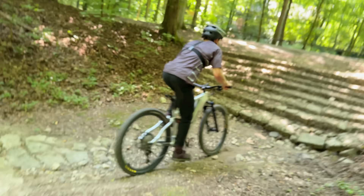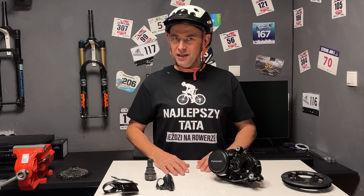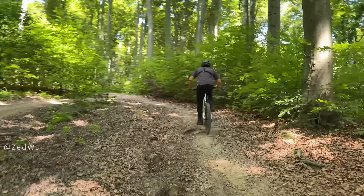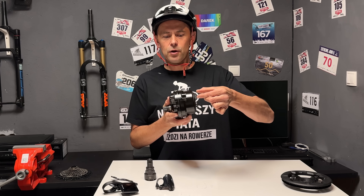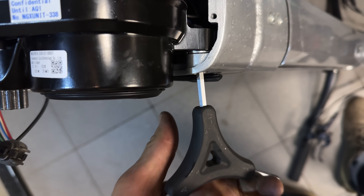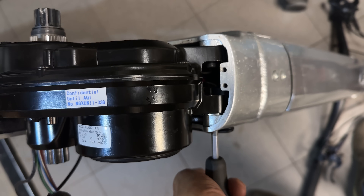Firma Panasonic nie komunikuje mocy maksymalnej silnika. Nie mam czym jej zmierzyć, ale szacuję, że jest jej przynajmniej 700 W w piku. Silnik posiada 6 punktów montażowych do ramy, przy czym te 3 po lewej stronie są bardzo ciekawe – wciśnięte są tutaj stalowe tulejki z gwintem M8, które mogą się lekko wysuwać, żeby dopasować się do ramy. Dzięki temu ani na ramie, ani na silniku nie tworzą się zbędne naprężenia podczas użytkowania.